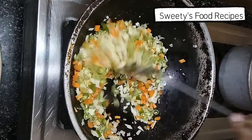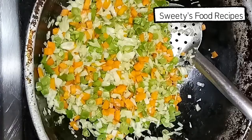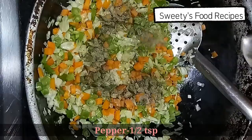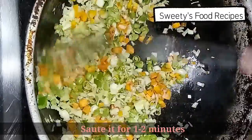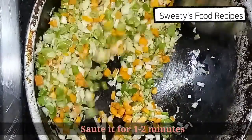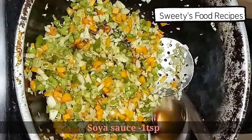Add 1 teaspoon of pepper and 1 teaspoon of soy sauce.